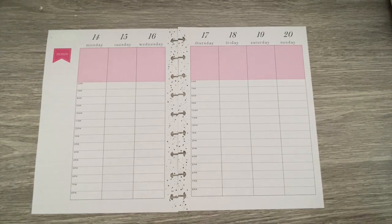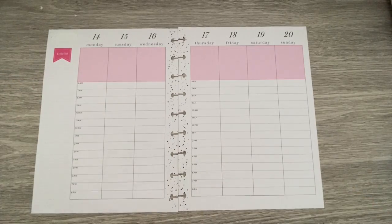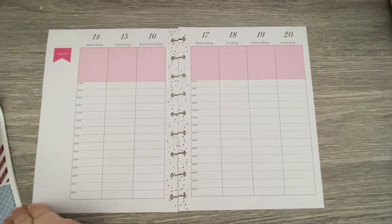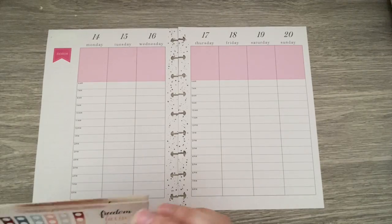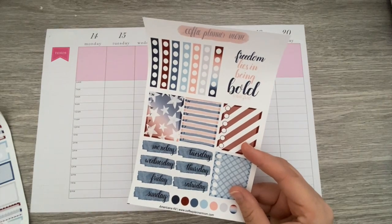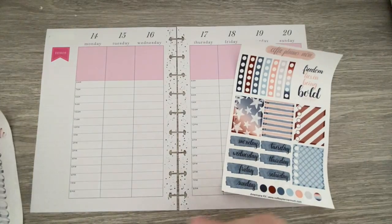This is a fun week because this week is my birthday. Since my birthday is on Flag Day, I thought we would use some of the Americana kit — that's what I liked about it. I'm trying to decide if I want to save these for 4th of July, but I think I kind of want to use them now because they're so cute.